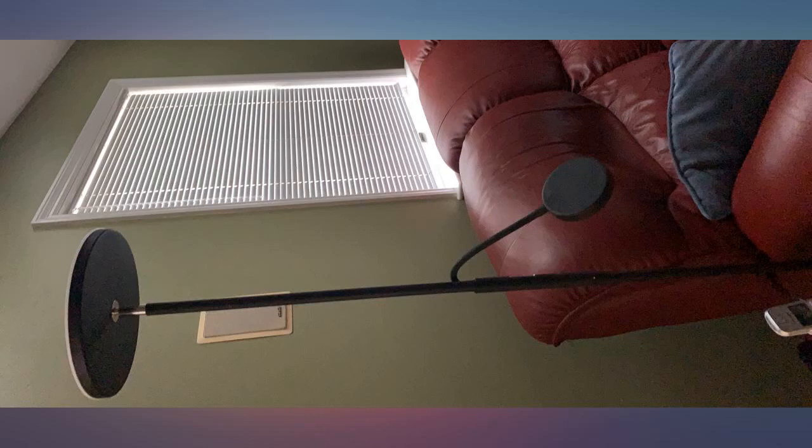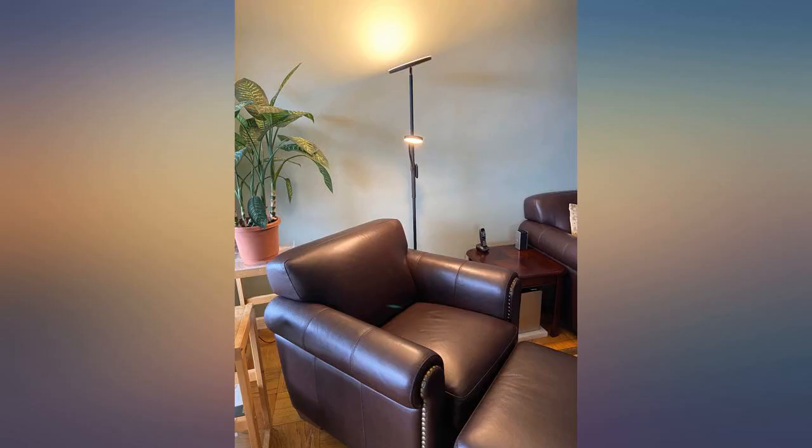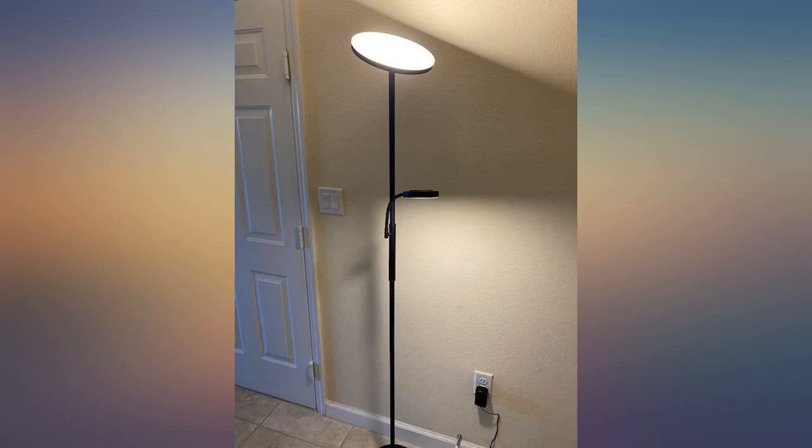It's surprisingly stable because the base is heavily weighted. The remote control makes me shake my head in amazement — the quality of the whole thing is excellent. I chose well. I give this lamp A+, both for first grade and the parent.